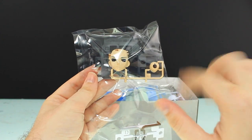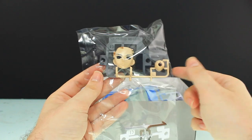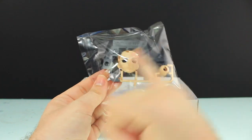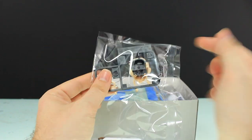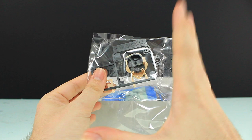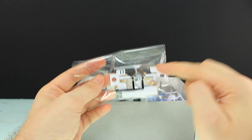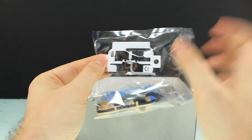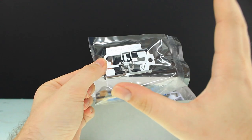First off, we have this runner which is kind of like a Real Grade runner — it's one layer overlaid over another to make two parts. This runner has the face as well as the neck. The eyebrows and everything are molded, not painted — Bandai really are the kings of model kits. We also have another overlaid runner that makes the eyes, and again this isn't painted, it's been molded this way. Some crazy plastic magic right here.